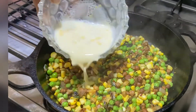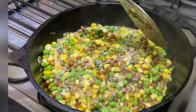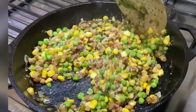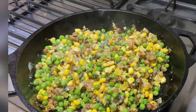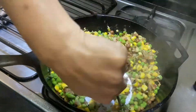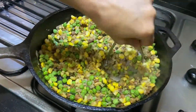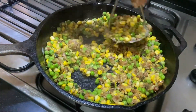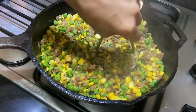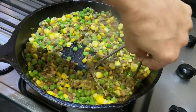Now we will mix it well and mash it. After mashing, the corn and other ingredients will bind properly together, and the sandwich filling will come together easily with a very good taste. Our filling is ready.